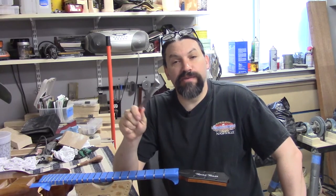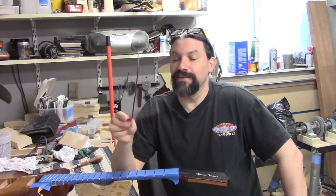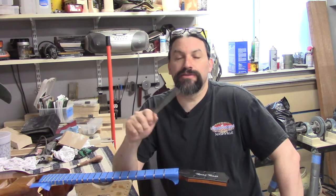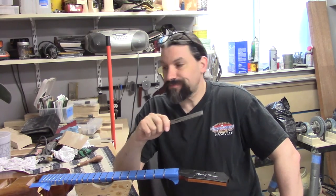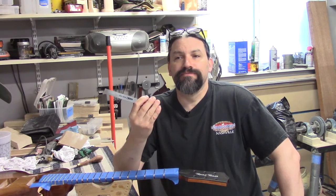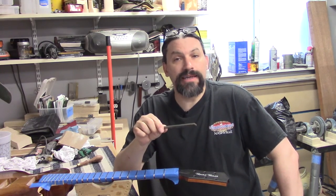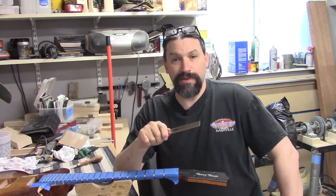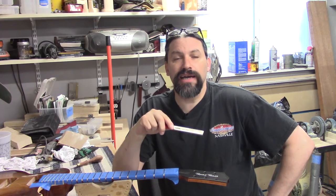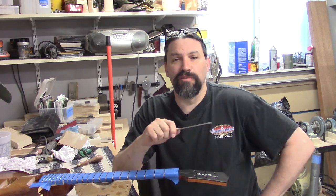As everybody knows, fretwork is very important, and as everyone also knows, fretwork sucks. So the SafeEdge Z file comes with the thumbs up from me — check it out at Stu Mac, it's worth the investment. If you have any questions about the SafeEdge file, please let me know in the comment section below and I'll try to answer them as best I can. If you like content like this, I'd urge you to subscribe, and if you like this video, give it the old thumbs up. I've got to get back to work on this guitar so Jeff can play, and I've already done Goose's bass so tell Goose his bass is almost ready too.